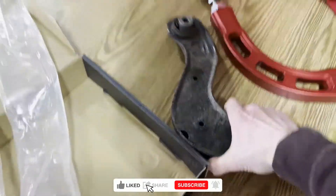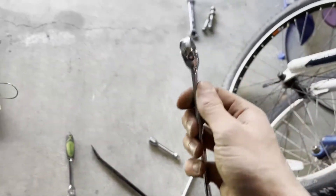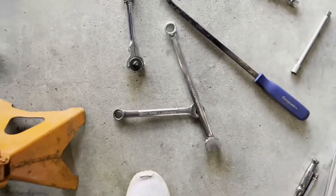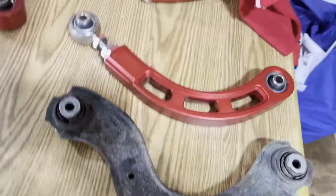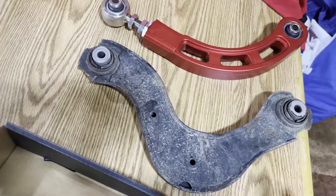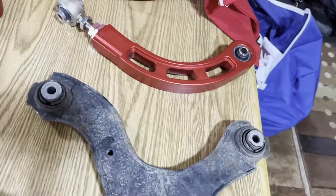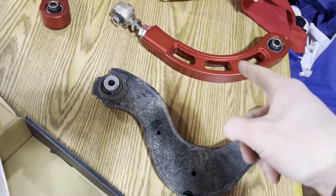First lesson: never listen to people on the internet if they say a job is easy. This was not easy. I fought with this piece for well over an hour, me and my dad actually, and we finally got it out. I ended up having to use a ratcheting wrench and this super long wrench — it's slightly offset — to get to the bolt. We finally got it out. Here it is next to the nice Godspeed one. This one feels heavier, actually. Kind of surprising. So I'm going to size it up to how the OEM one was, and then I'll just go get an alignment. Let's see if we can get this guy in the car.